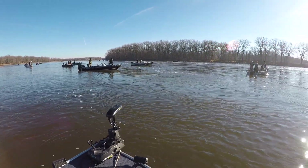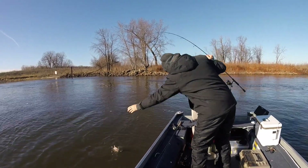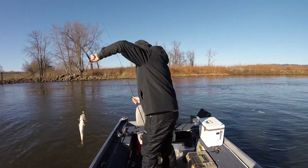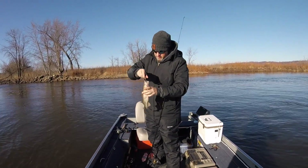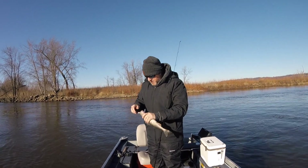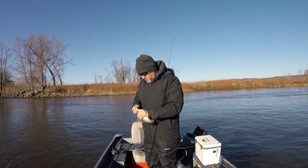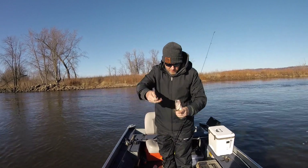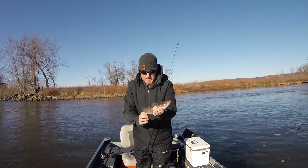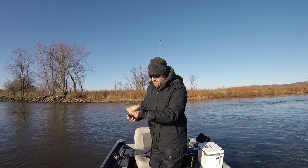Pete has hooked up! That's a nice sauger - get that third rod going! I've been eating well out here. I think it's just the fishermen that are feeding out here. Pete has broken the seal - first fish in the boat and it's a sauger.